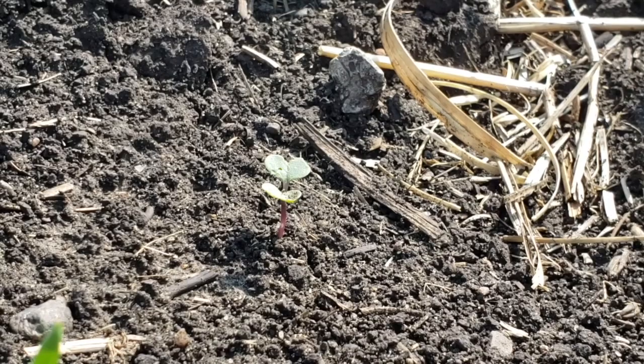The flea beetle pressure you may encounter may also be related to your establishment of your canola. If you've got a situation where you've got uneven seeding depth — we know canola should be planted half an inch to an inch deep, that's the ideal situation. In some situations growers push it a little bit, especially in drier areas, going below an inch, maybe to an inch and a half.